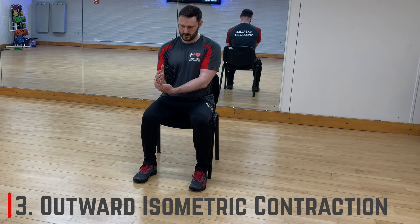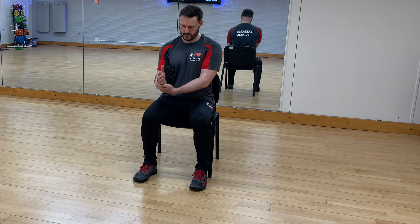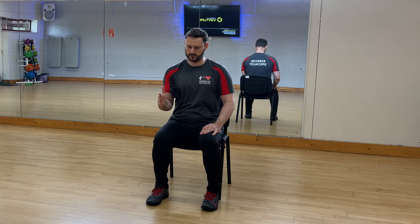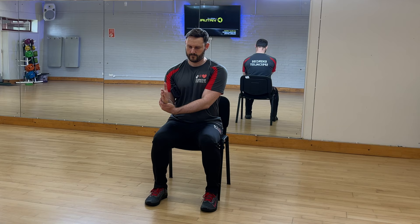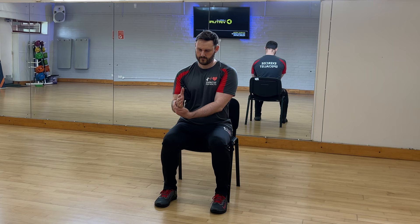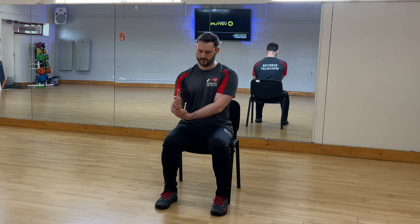The third exercise is an outward isometric contraction. This will activate the external rotators — three of the four rotator cuff muscles — but without moving. Start seated in good posture with your shoulders set down and back. Tuck a small rolled-up towel underneath your arm, bring your elbow into the side of your waist with the elbow bent at 90 degrees and thumb pointing upwards. Place your other hand on the outside of your wrist to stop any movement. Gently push your wrist outwards into the support hand causing an isometric contraction. Hold for about five seconds, release and repeat for 30 to 60 seconds. Build up the pressure gradually in the first two seconds of every contraction.